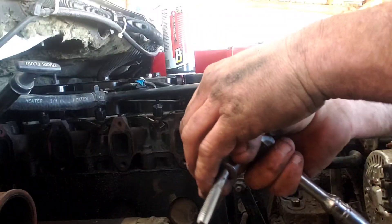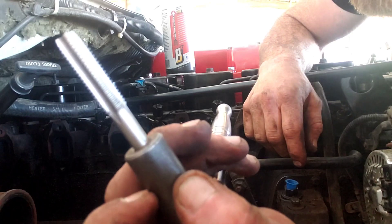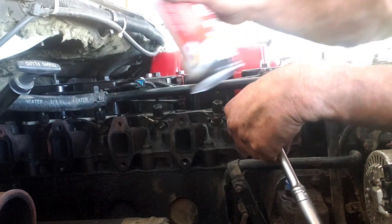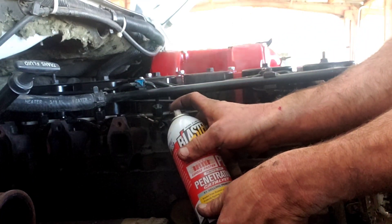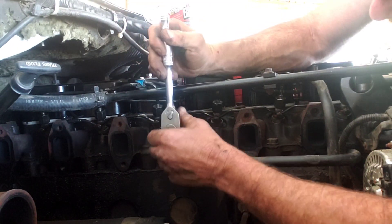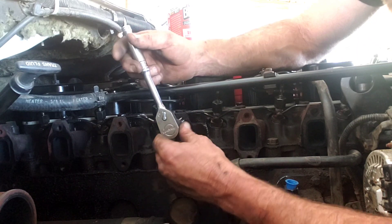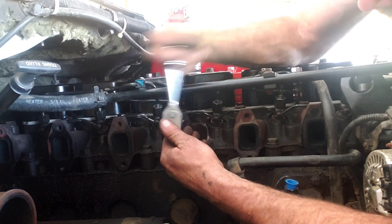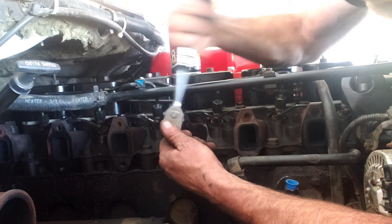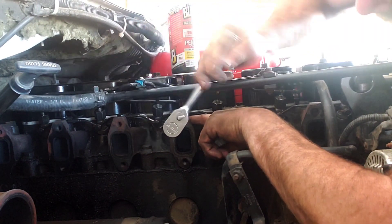We've got a tap — it's a 10mm 1.5 — and we're going to clean every one of these holes. I use PB Blaster; you can use WD-40 because we're not actually cutting a new hole. Never use the wrench to start it because you can get it at a bad angle. You can see how easy it's going — it should be this easy, slight force maybe, but you should not feel like you're cutting a new hole.